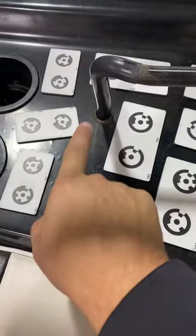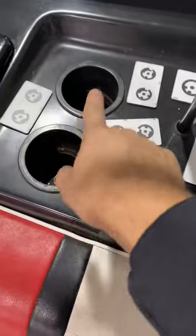Up here there's a lip that goes around it, but we need to cut out around this for the mirror and the two cup holders right here.